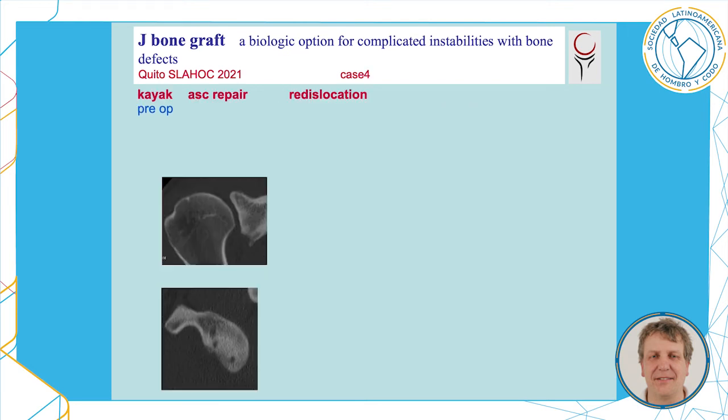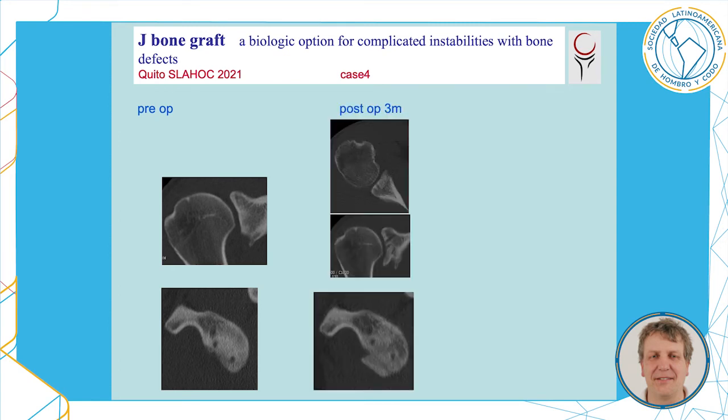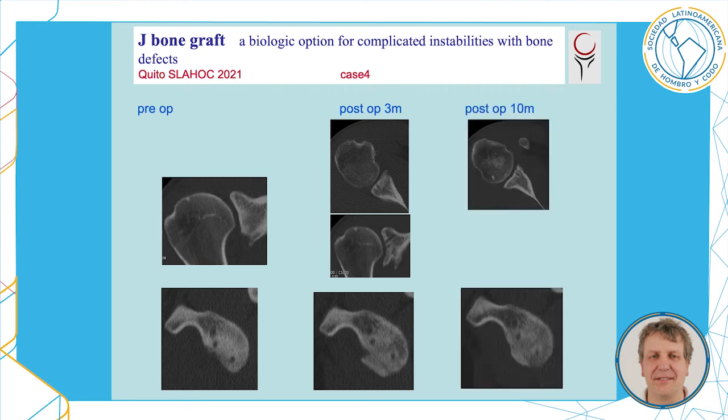Finally, a case with a big bony lesion of the glenoid. Three months after surgery, the graft is well incorporated, and at 10 months a nearly normal-looking glenoid surface is visible.